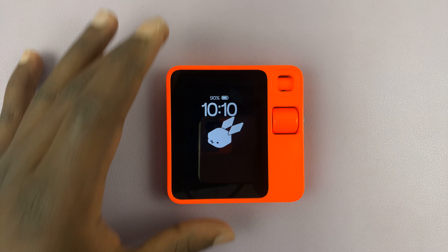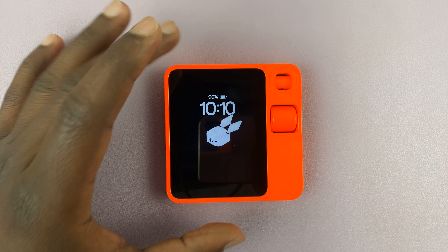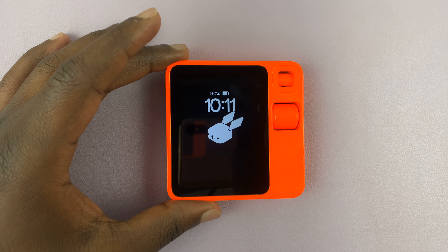I have the Rabbit R1 and I'll be showing you how to insert a SIM card into the Rabbit so you can actually use mobile or cellular data to do stuff on the Rabbit.